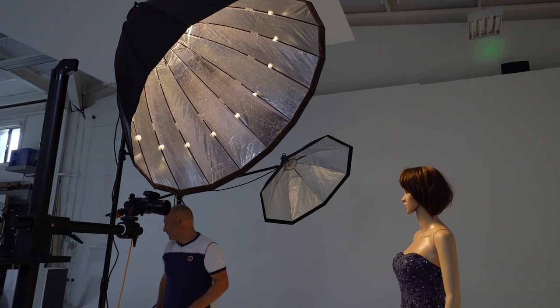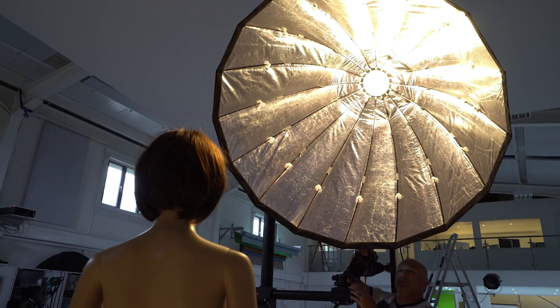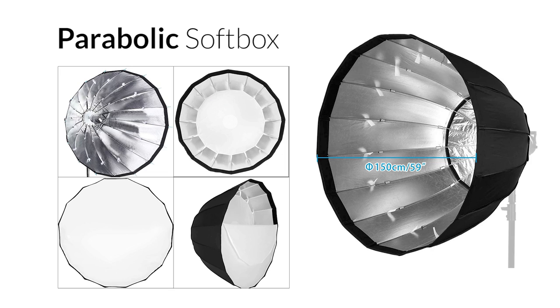So if that is the purpose of a softbox, why on earth would you want to utilize a parabolic design that directs and collimates light that you can then diffuse in all directions anyway? It's basically completely unnecessary. My first thought was that surely these things must have another advantage — maybe with the front diffuser removed, providing a giant beauty dish look instead. Let's take a look at my tests.